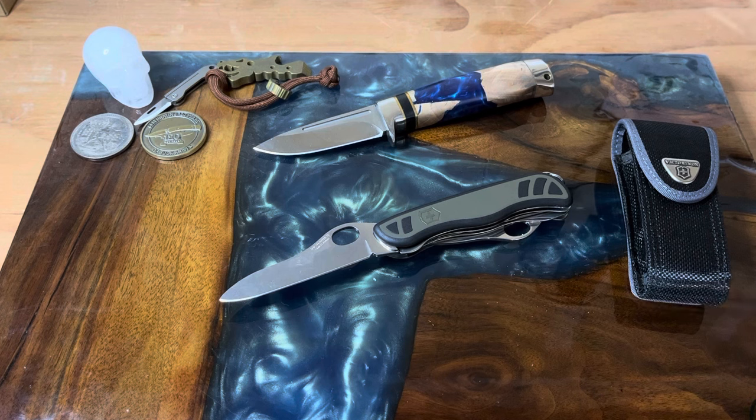Anyway, that's about it for this one. I hope you guys enjoyed it. I'll have to get with Tom and see who's going to get this next, but this will definitely be a very cool traveling knife. Thanks guys, and I will see you in the next one!